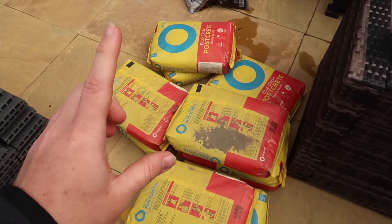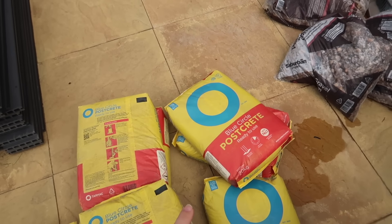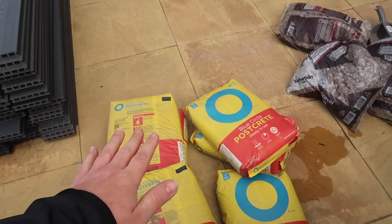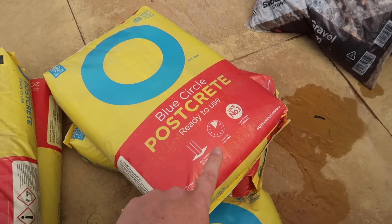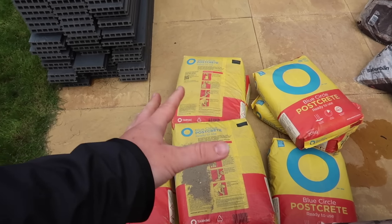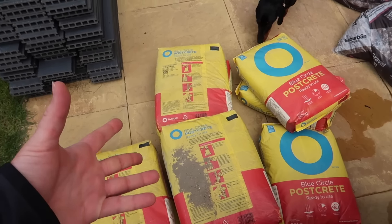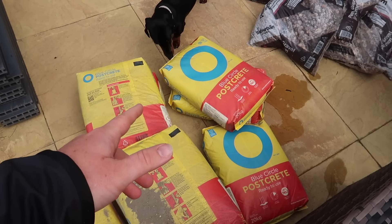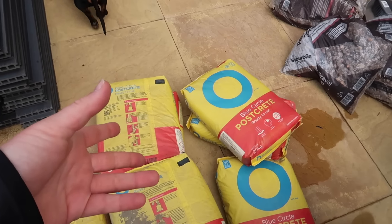Over here we have ten bags of Postcrete. We chose Postcrete because apparently it's fantastic — it literally sets in five to ten minutes, way quicker than concrete. These are more expensive than buying concrete in bags, but you're paying a bit more for the convenience of time.